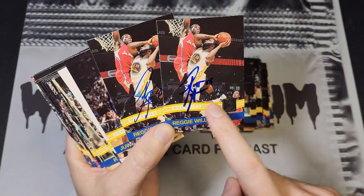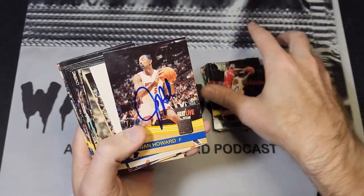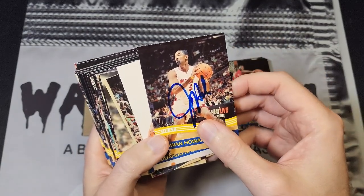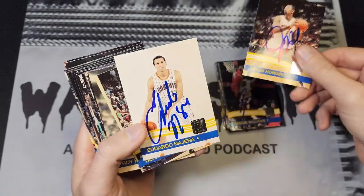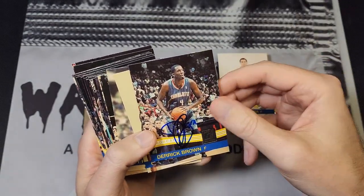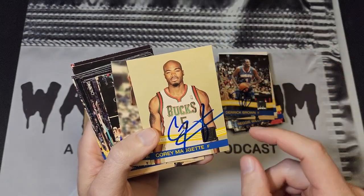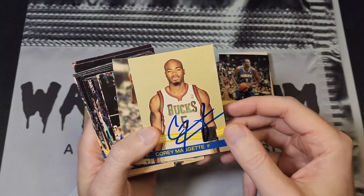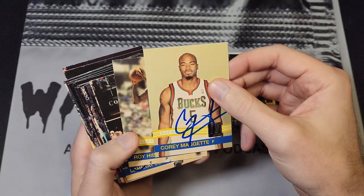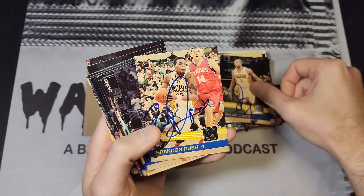Reggie Williams was also a Bobcat for a short period of time and I must have got him two different times because you can see there's a fine, probably brand new Sharpie and that pen I let get kind of dull. Juwan Howard I got with the Heat — that was one of the few guys. I think I got Mike Miller that night, maybe Mario Chalmers at one point. Eduardo Najera was a Bobcat, Derek Brown a very short-lived Bobcat, Corey Maggette was with the Bobcats as well. We got Roy Hibbert so I do have my Pacers here.